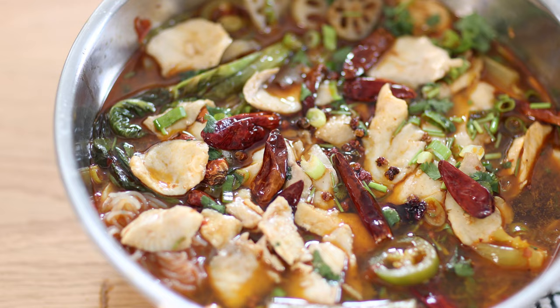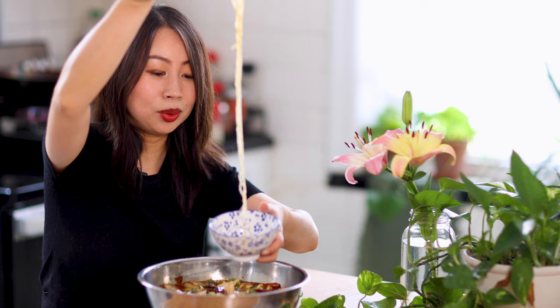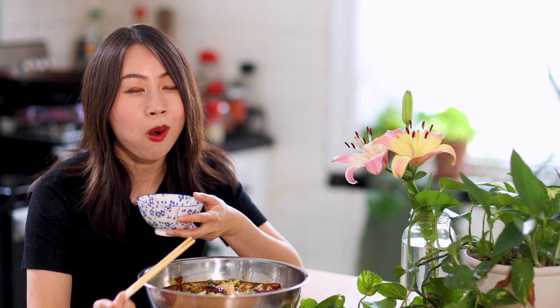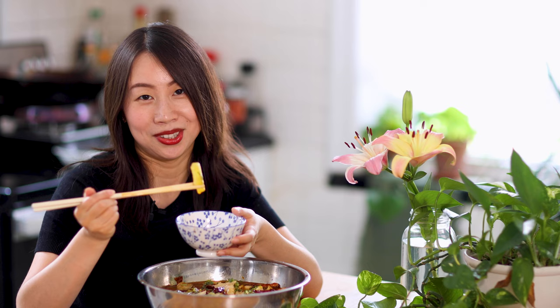Now our favorite part — the taste test! This smells and looks so next level and I think it's really going to satisfy my craving for spicy hot food. Look at that, the fish just falls apart. It definitely has that hot pot flavor. Cheers! The lotus root is one of my favorite hot pot ingredients, and the seltas — this is my favorite vegetable growing up. I don't see a lot of people eating it in the US, but it's so good. You can find it in Chinese or Asian grocery stores.